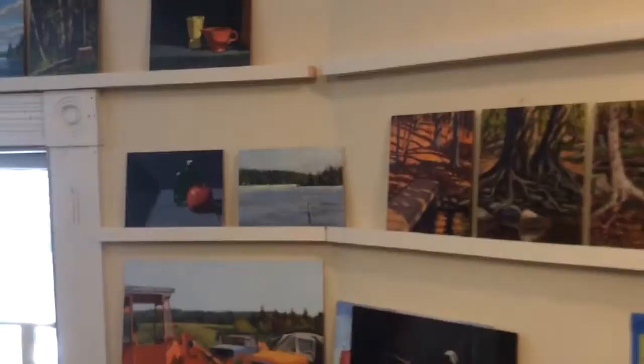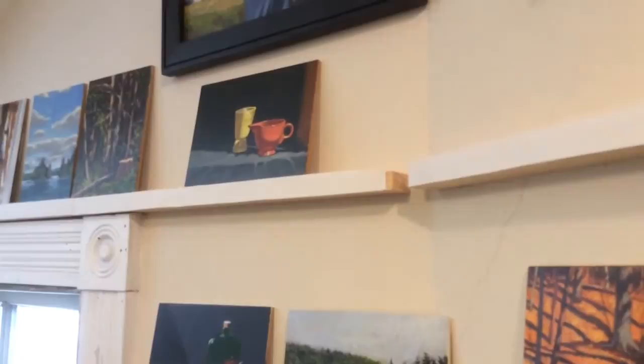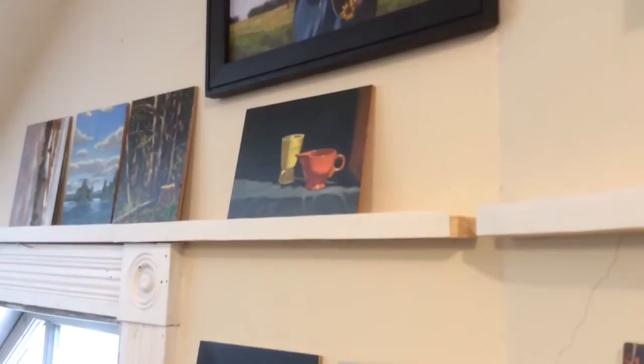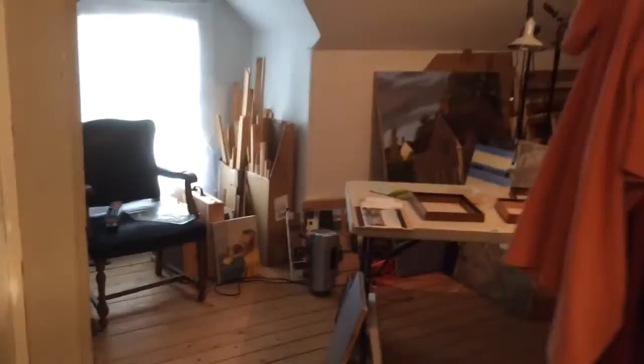Here is some more little shelving I put up for paintings. Almost all of them — about 95% — are on panels. I just use little one-and-a-quarter-inch pine strips nailed to the wall, and I put a little strip of stiff poster board — you can use wood — to hold the panel up so it doesn't slip off.